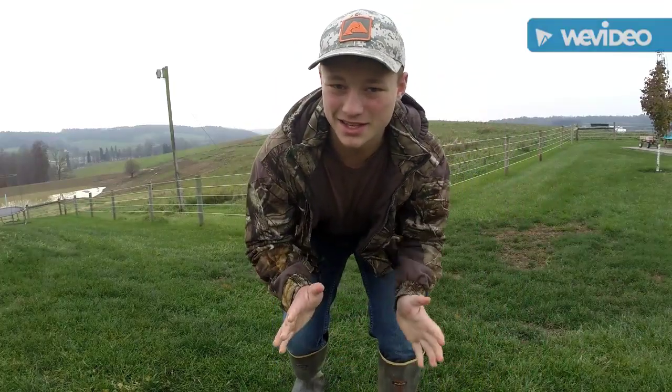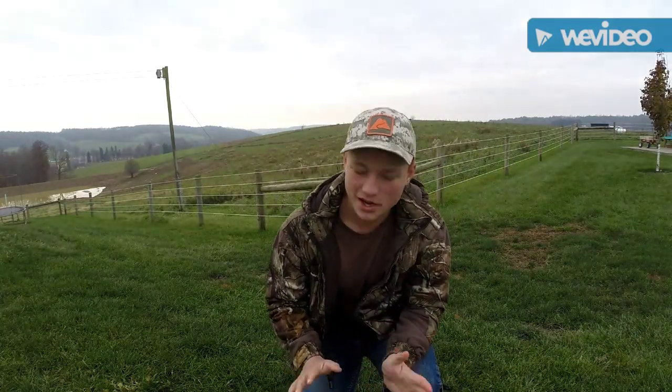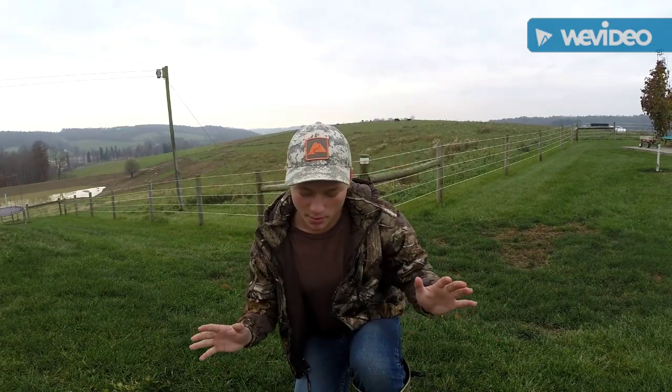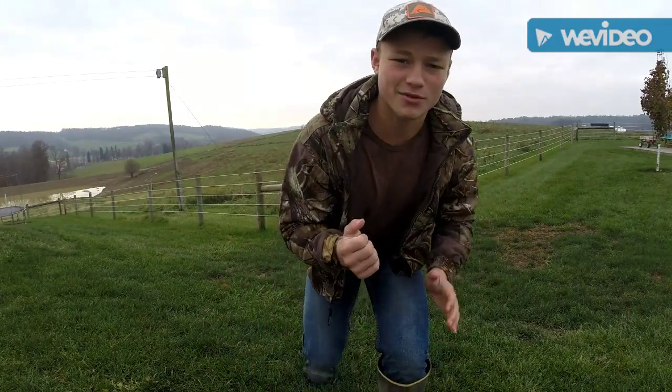The next thing you need to know is you got to let the grasshoppers come to you. So you just want to camp somewhere. You got to get your grasshopper bait. What you want to do is you want to make a pile of grass so they're attracted to your feed. So you're baiting them out. Then you just wait there. When you see one, wait for the perfect moment. I like to use the hide and grab technique. That's where you come up behind them and you just grab them right out of the ground.